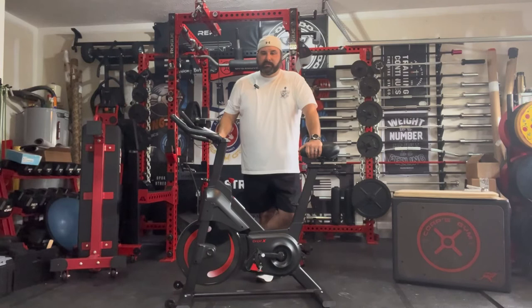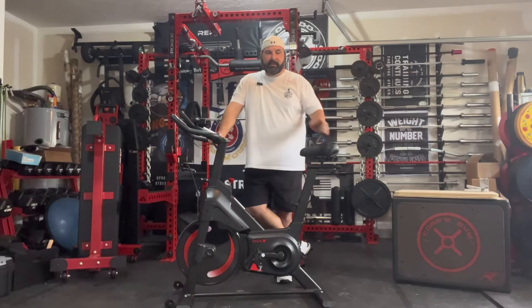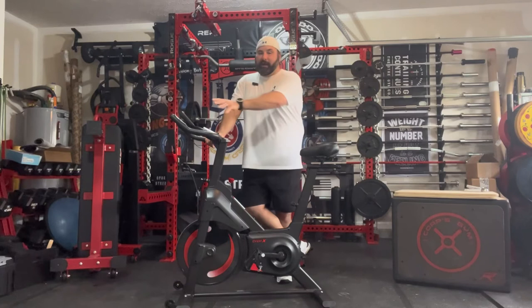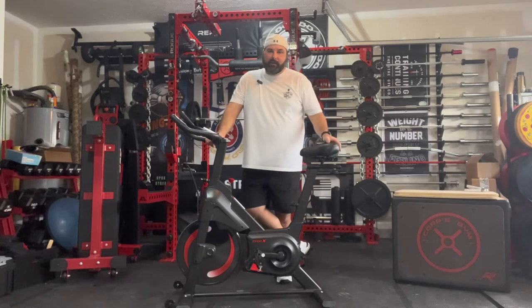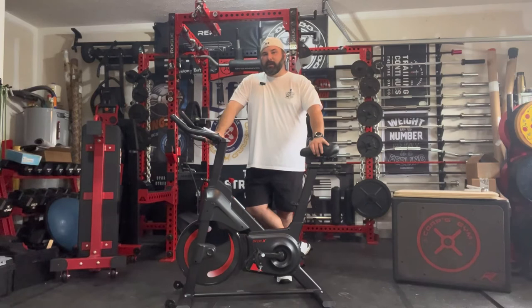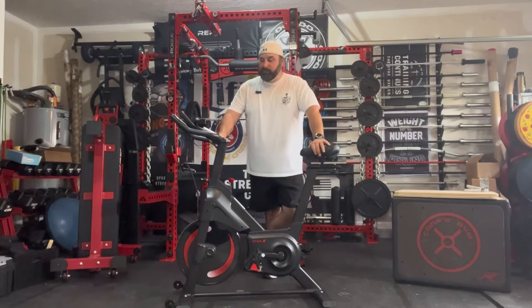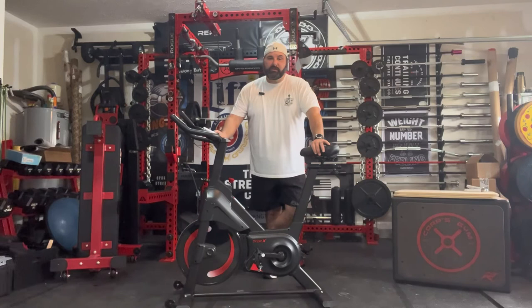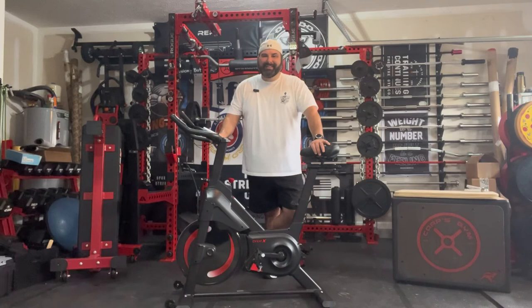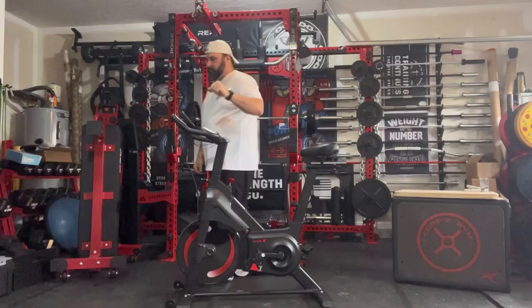I hope you guys enjoyed the video. If you're looking for a budget spin bike without paying the $2,500 Peloton price, the key difference is just the mounted monitor and the online program — but you can get those separately. All the links will be in the description. If you choose to purchase this bike, please use those affiliate links as that's how we support the channel. Thanks, guys — have a great day and go spin, go lift!